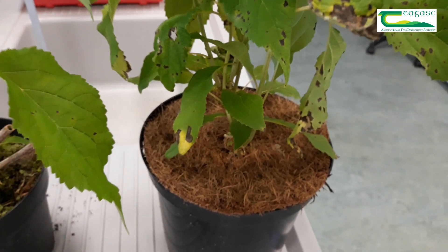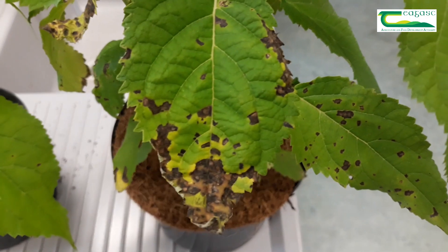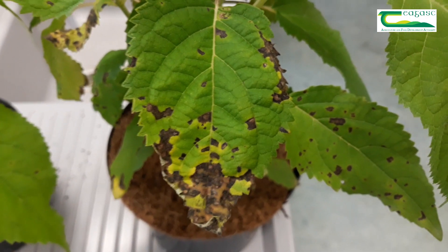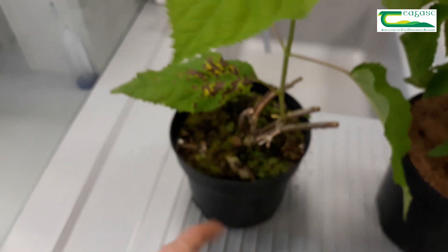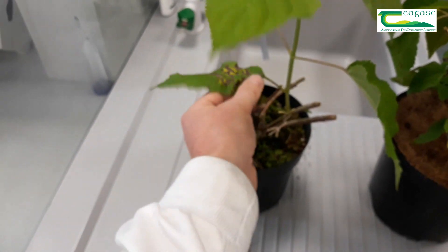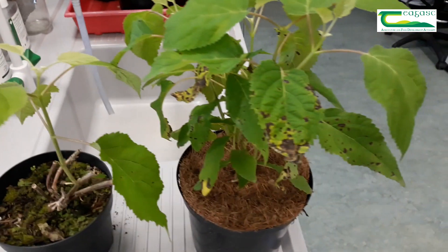If you're growing hydrangea and you start to see spots developing on the lower leaves that are angular, kind of reddish-brown to purple with zones of clearing around them or yellow halos around them, the best thing you can do is actually just remove the leaves from the plant. And often that's enough to stop the disease spread.